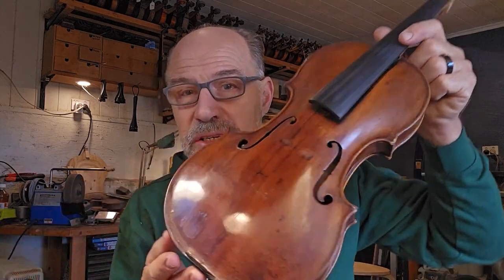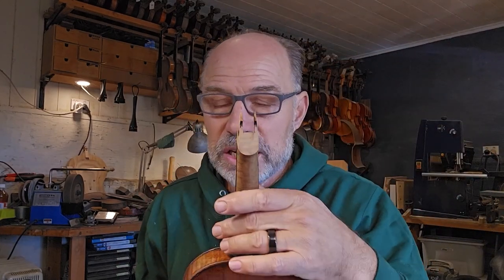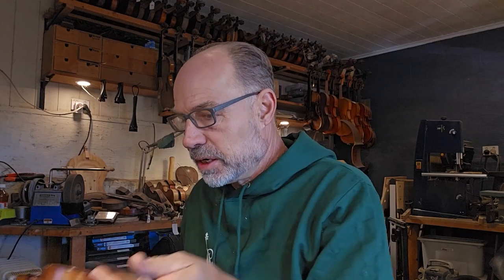My client has a concert coming up, so I want to make sure I get her and her instrument back together. This is the beautiful Sebastian Dellinger violin — I actually made a video about it before. Unfortunately the neck graft has come out, but I'm going to glue it so it's going to be really firm for the next 50 to 100 years.